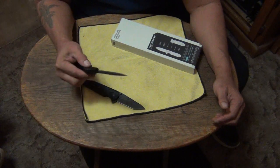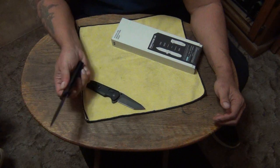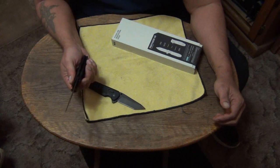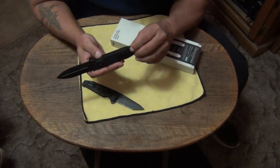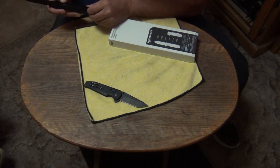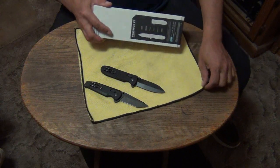Thumb studs are still harder to use though than the flipper. No bumps! I think they solved the issue — or at least not one of them so far.